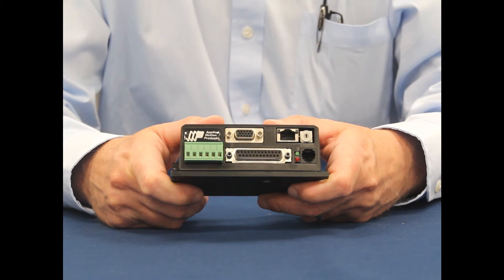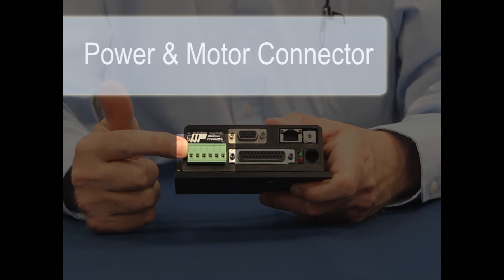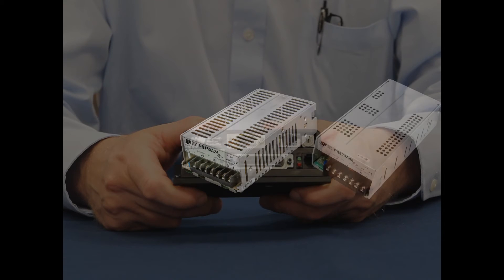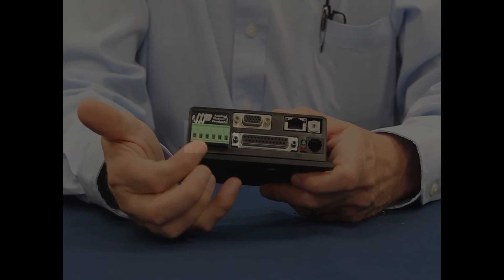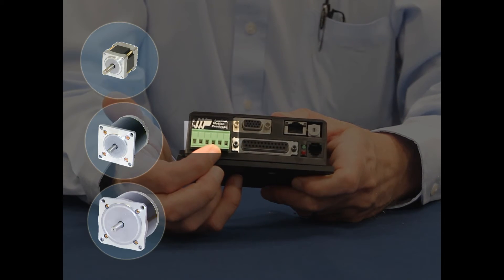Let's take a look at the connection points on the ST Ethernet drive. On this end of the drive is the power and motor connector. The ST5 operates from a 24 to 48 volt DC power supply, while the ST10 can accept up to 80 volts. These four terminals are where the motor connects — they can handle a 4, 6, or 8 leaded motor.